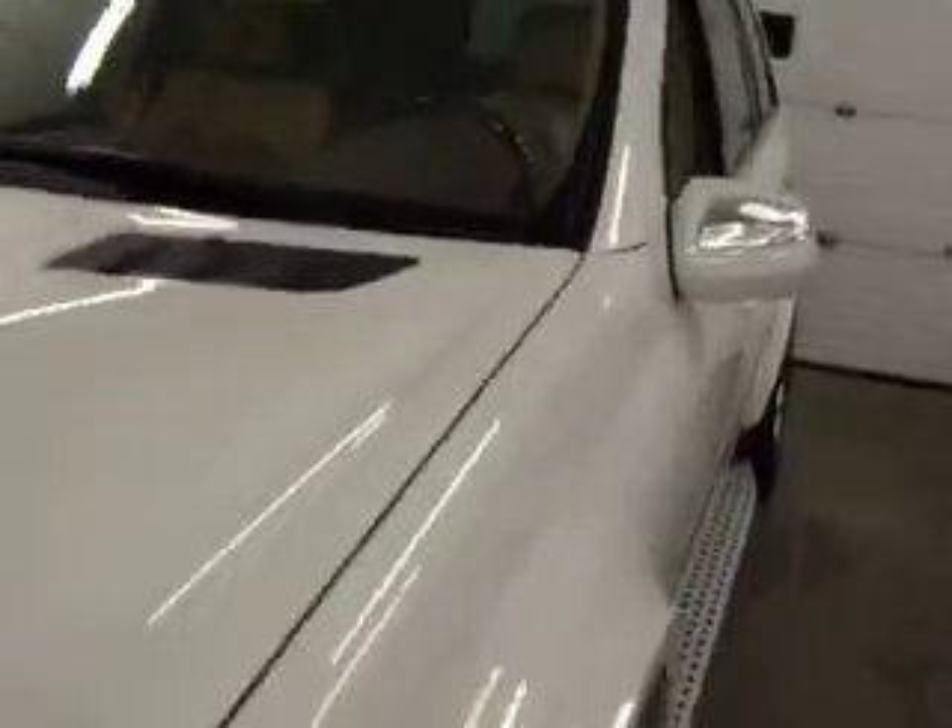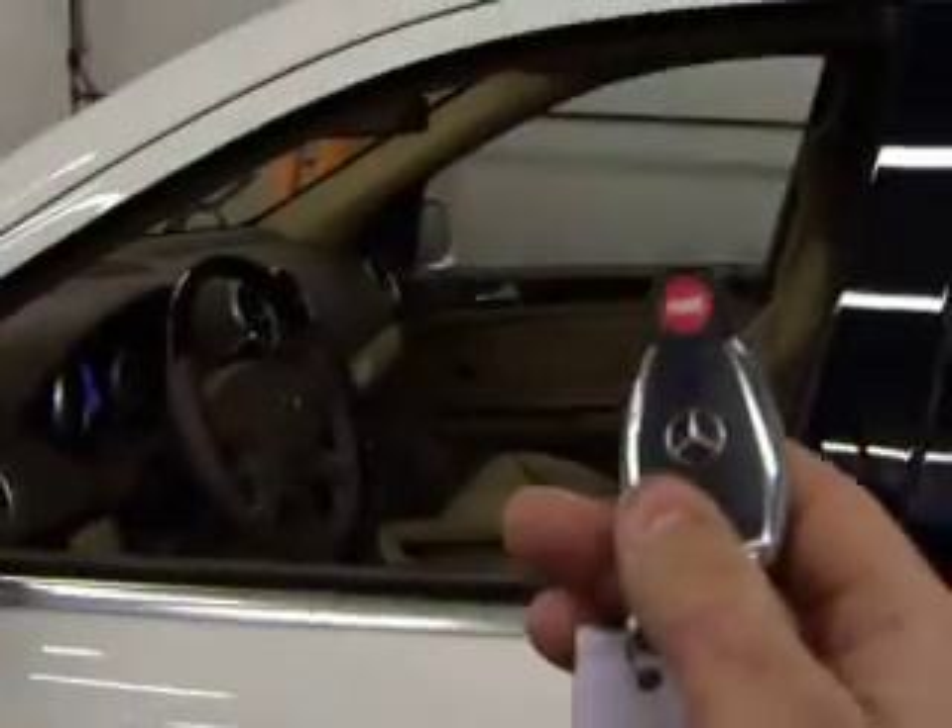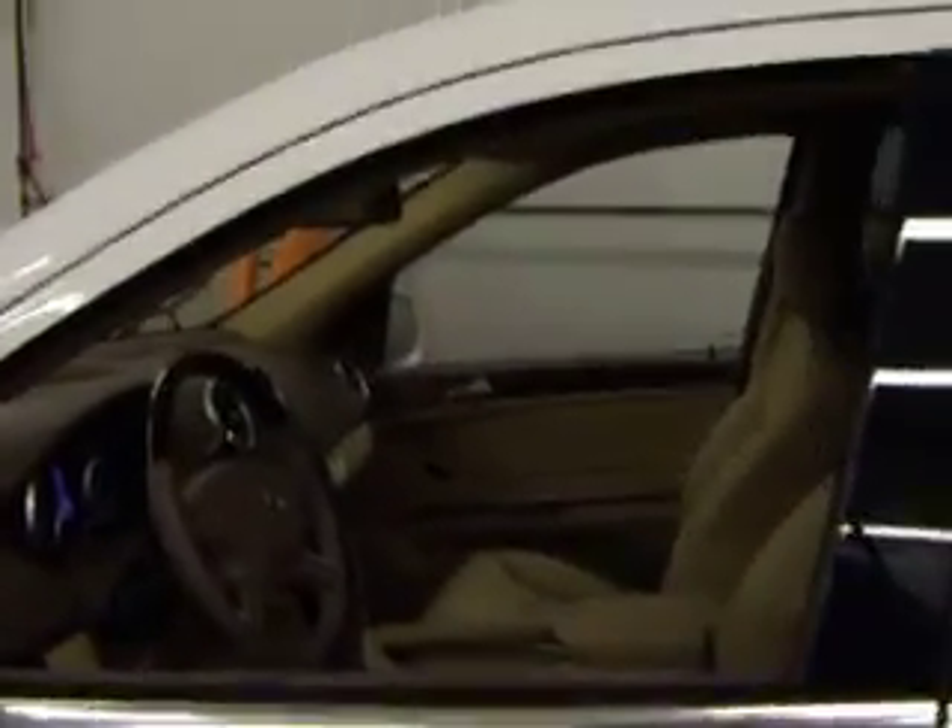Approach your vehicle. As you can see, the door is locked and the car cannot be opened. Simply, using the factory remote, hit the unlock button. Car is unlocked.